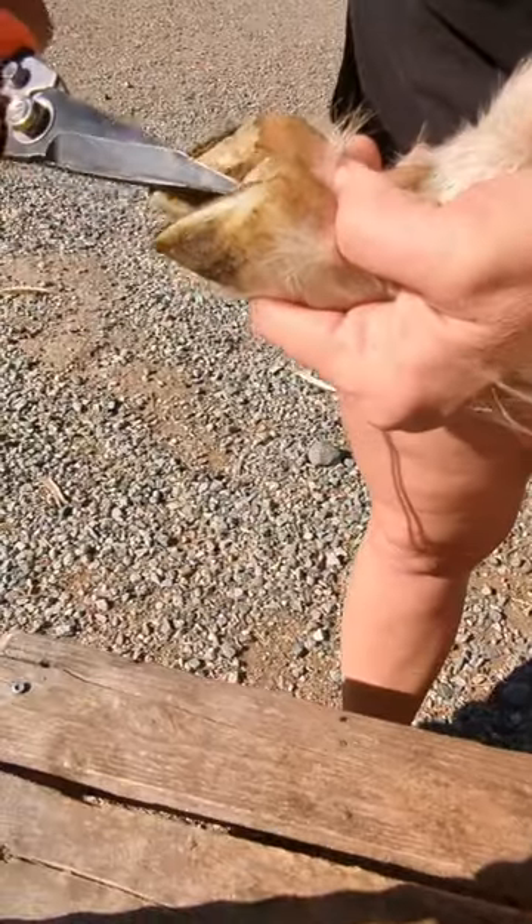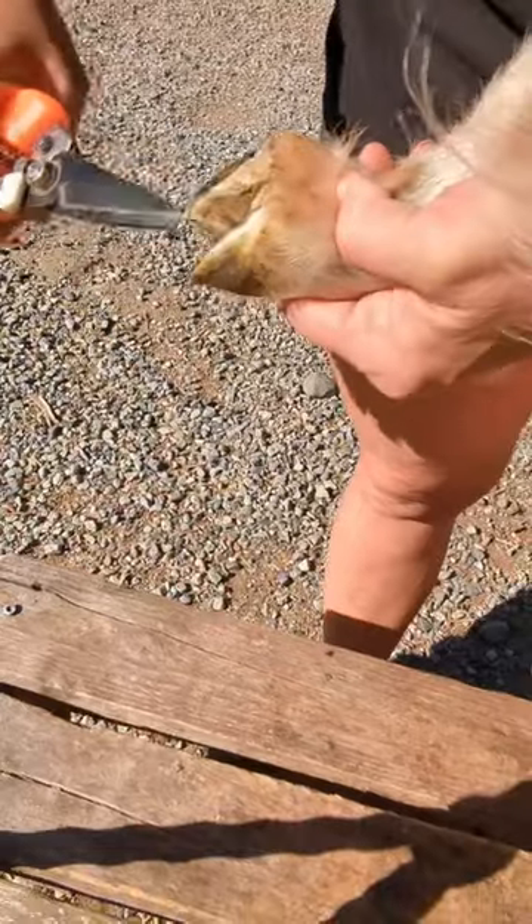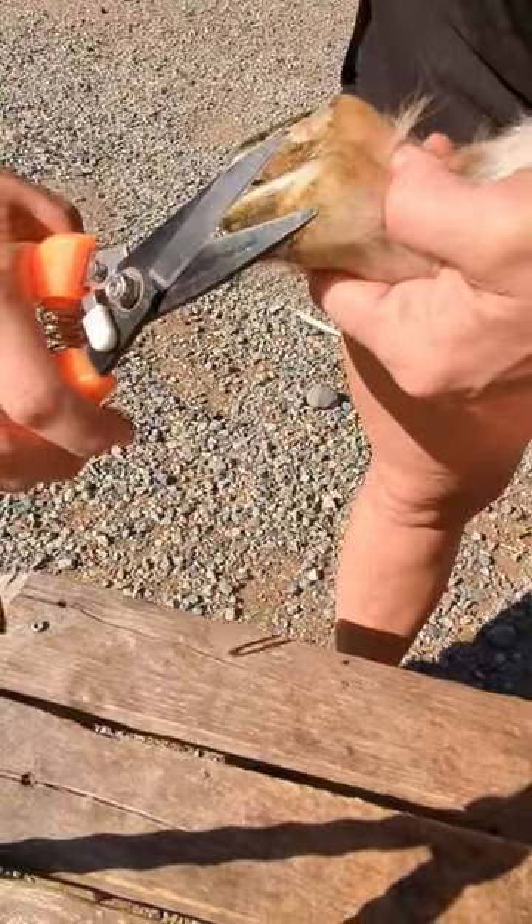Hers aren't too bad, but they get a little bit overgrown just like fingernails, and you need to clean in between them so that it helps prevent the hoof rot.